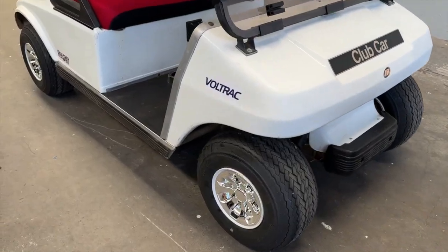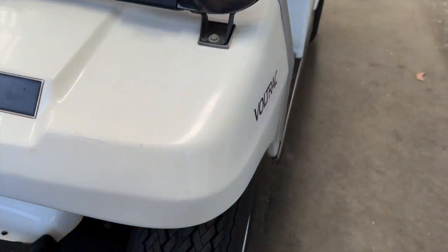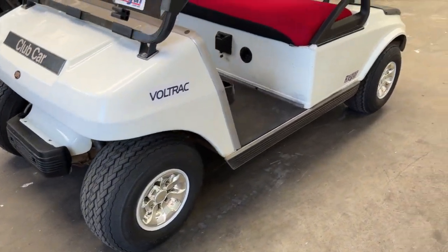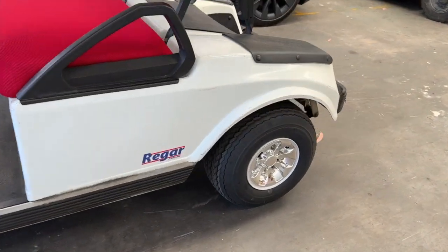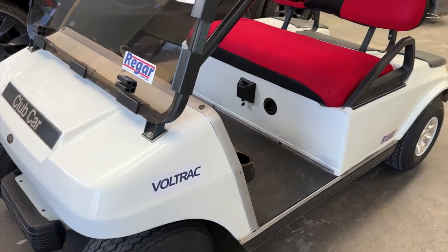And you're done. As you can see, we've now fitted all four of the hubcaps without breaking any of the clips or damaging the wheels. Thanks for watching — please like and subscribe for more videos like this.